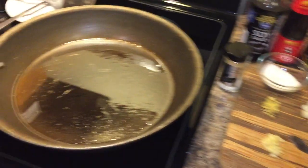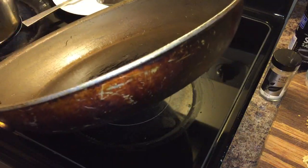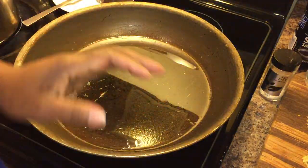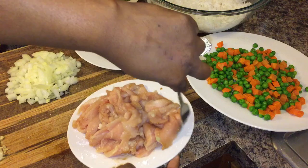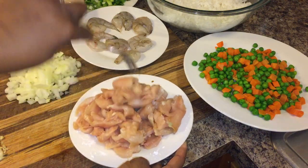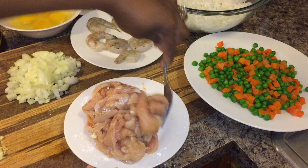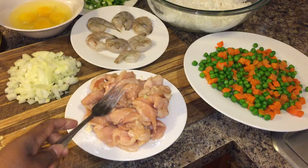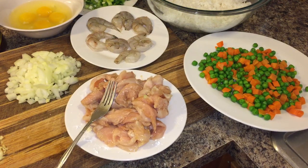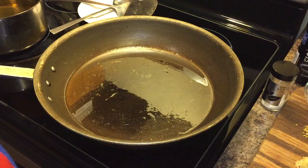Over here I have a pan with just enough oil to coat the bottom. I'm going to turn this pan up on high. Meanwhile, I'm going to give our meat a nice stir to make sure that cornstarch, sugar, and salt — and just a little pinch of soy sauce — is well incorporated. The first thing we're going to stir fry will be our eggs. Once this pan heats up, I'll be right back.